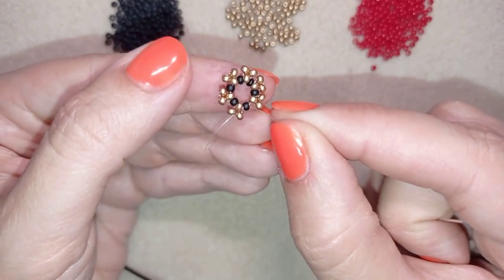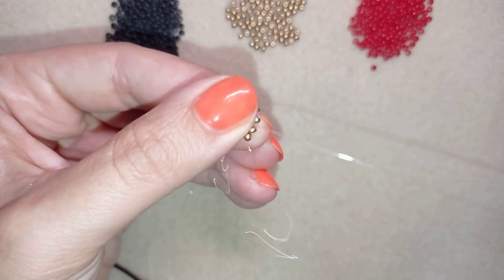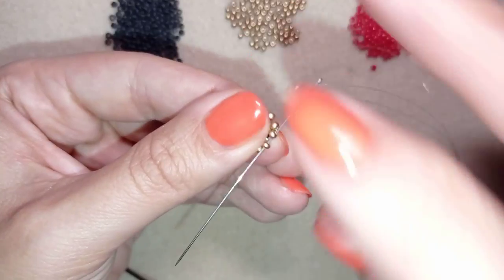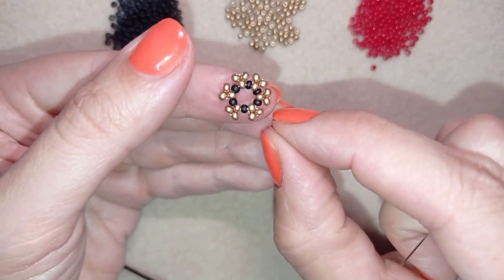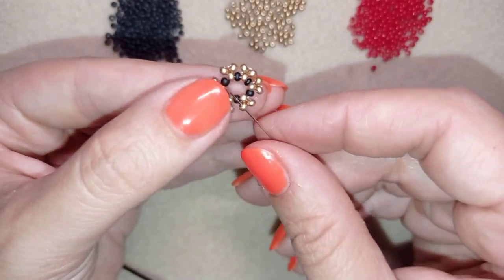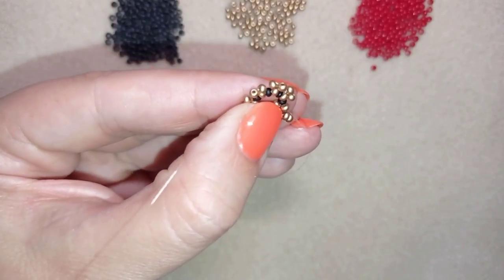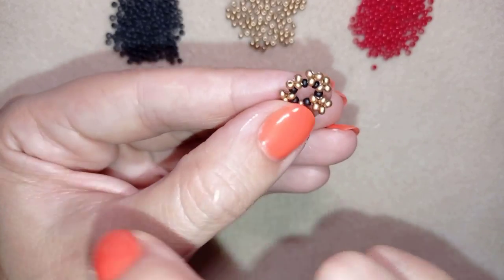Now I have this and I want to go through this golden and then again through this golden in that direction. I'm exiting here and I want to take two golden beads, go through the other golden one like this, and pull. Now I have this.